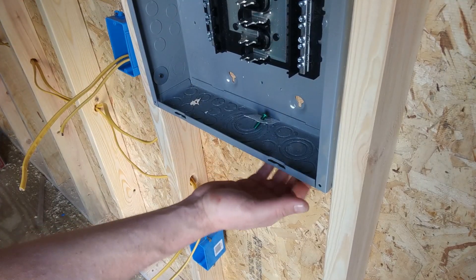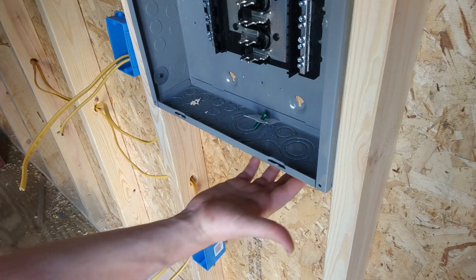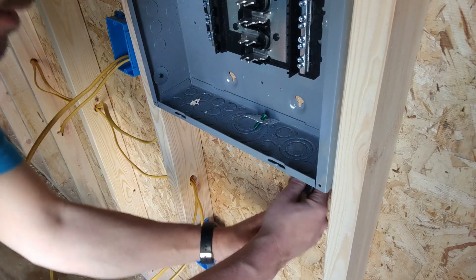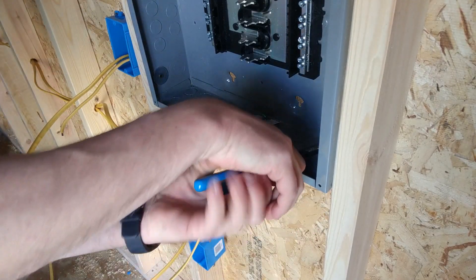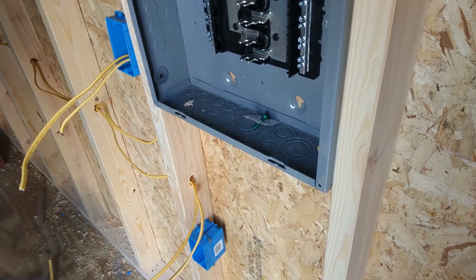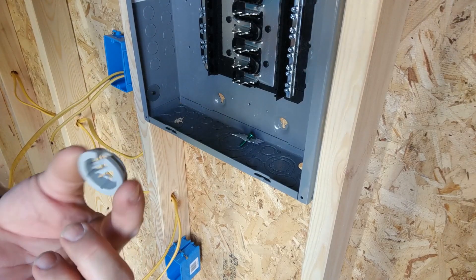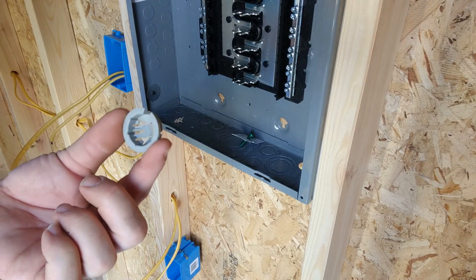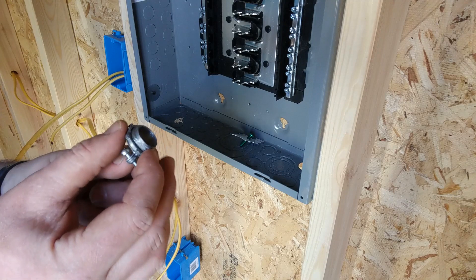So we've got all our wires here, and you'll notice in the box there's a bunch of holes already knocked out. We're just going to take some of those out. I'm sure somebody will tell me there's a proper tool for this, but I just knock it out by hand and then pull it out. When it comes to going through the box, you have this newer style connector and then you also have your traditional Romex connector.